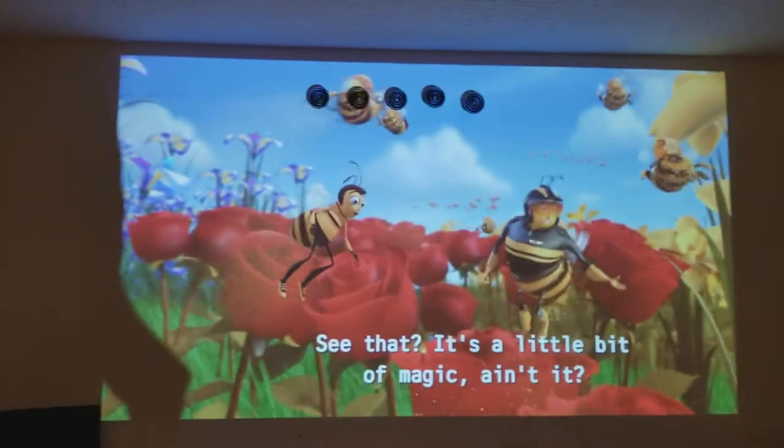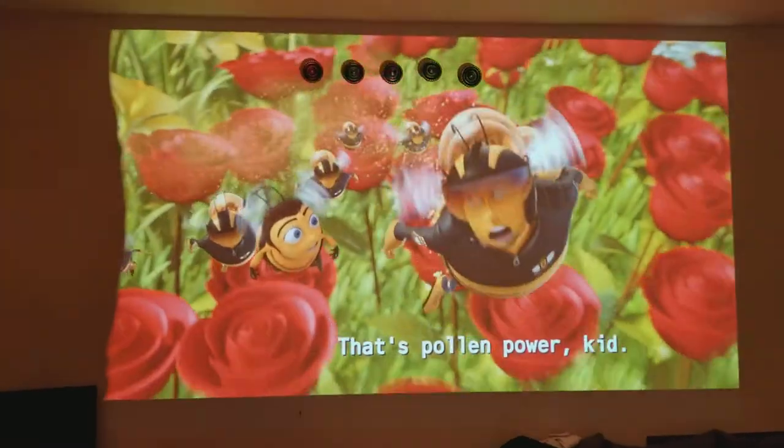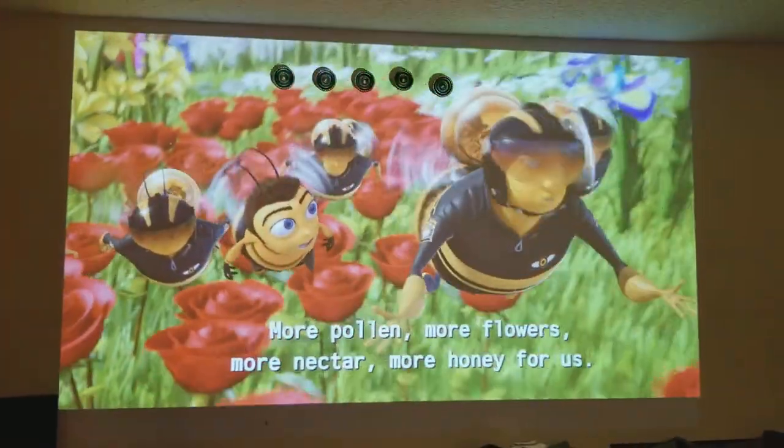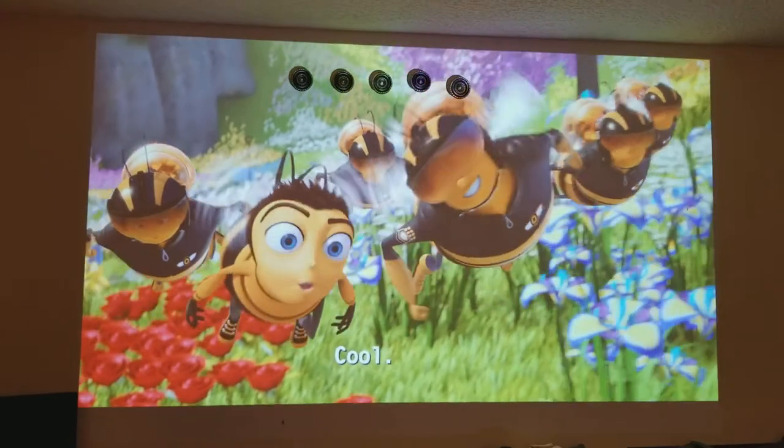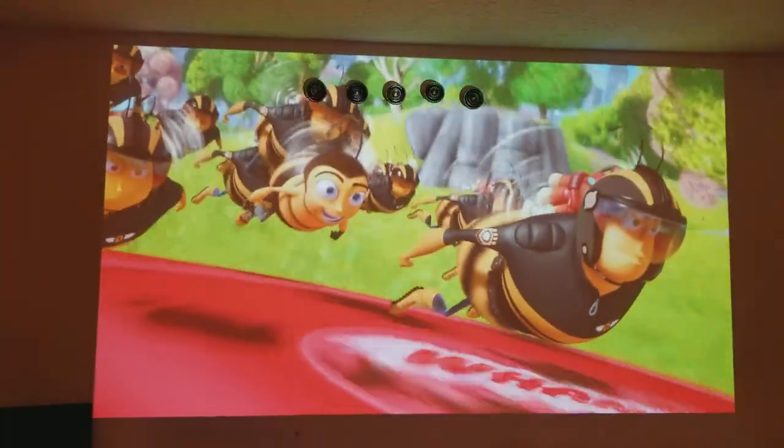I'm going to turn off the lights now so you can see how bright it looks at night. Also, the projector is currently on eco mode, so it's operating at reduced lumen — about 1600 lumen with eco mode enabled.